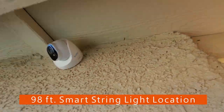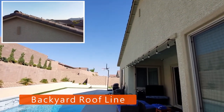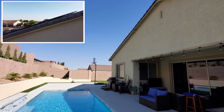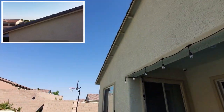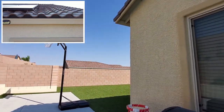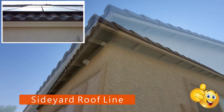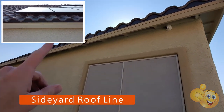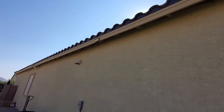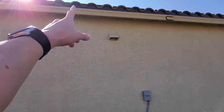We'll start the light string in this corner and then work our way up the roof line to the top and then down the roof line to the bottom. And because the span of the roof line is about 60 feet, we have an extra 38 feet, and we'll wrap that around the side of the house. This extra 38 feet will provide light to the side of the house that is usually very dark at night. And if our calculations are correct, these lights will span all the way to the air conditioner. These lights should add a lot of character to the side of the house.